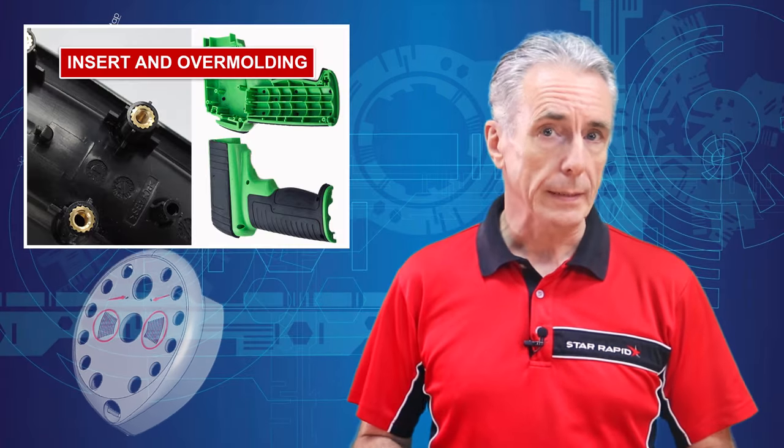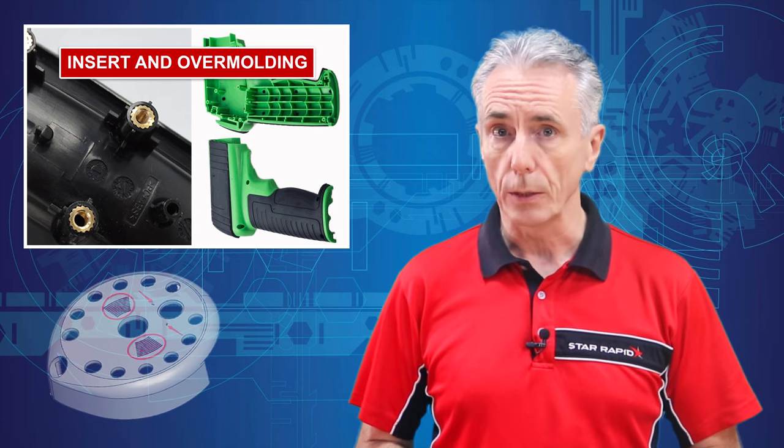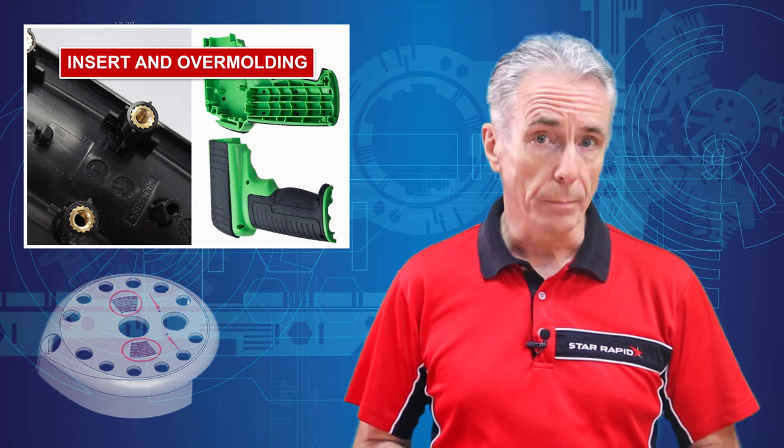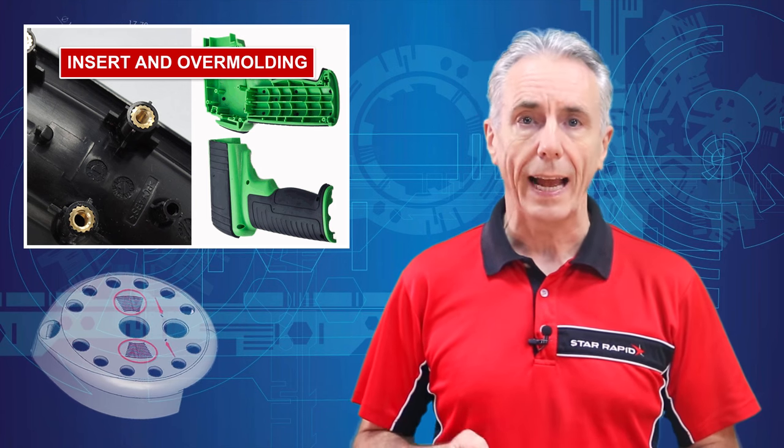There are a couple of ways that plastic injection molding can be used to combine two or more materials into a single part. How can this help a product developer? Let's take a closer look at the advantages of insert molding and overmolding.